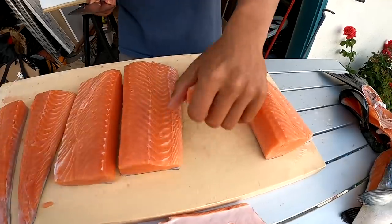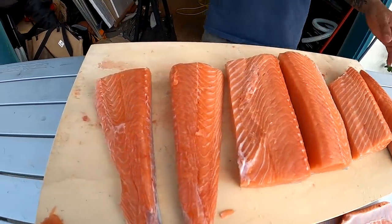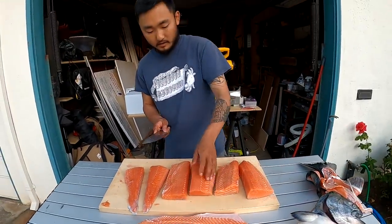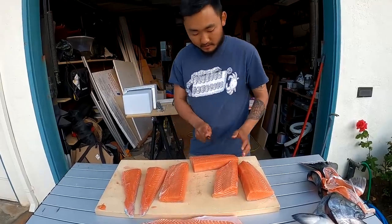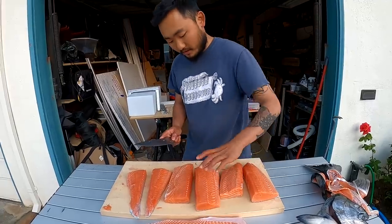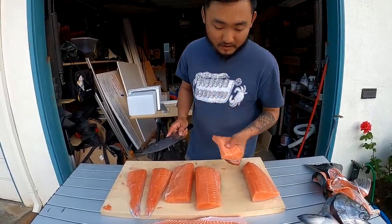There you go — six portions like that. And then when you want to make sushi, all you do is take the skin off and start slicing — slice here or however you like to do it — and you'll have nice perfect pieces for sashimi, or you can use it for nigiri as well.